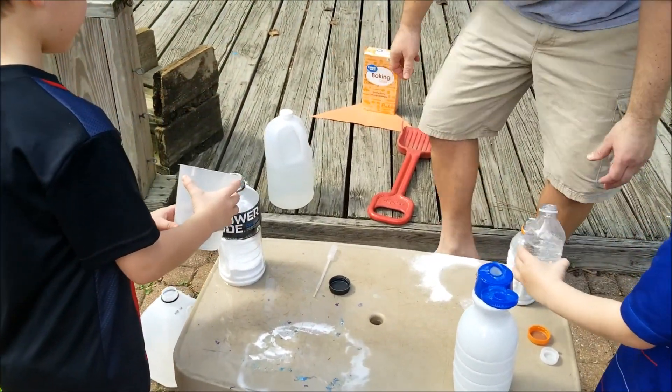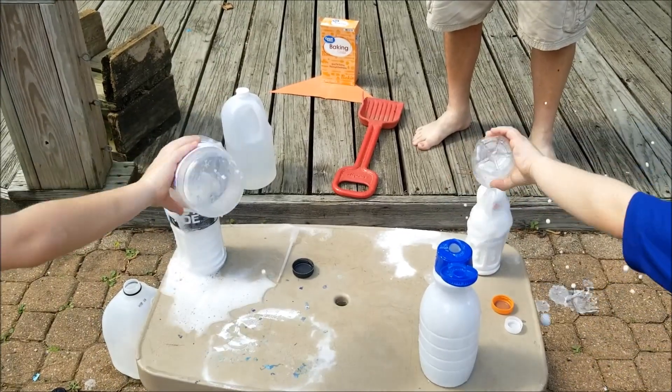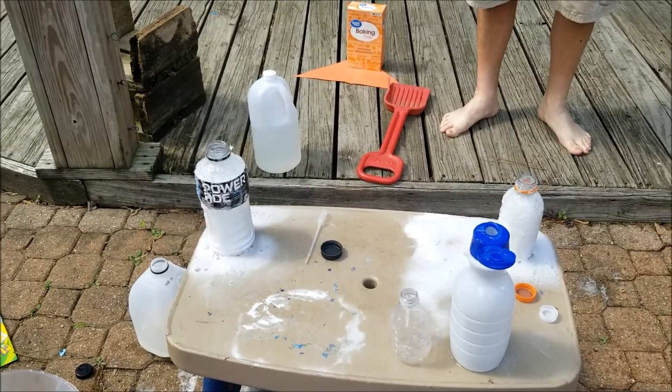You guys ready? One, two, three, pour! Much better. See? The smaller containers did a better job.